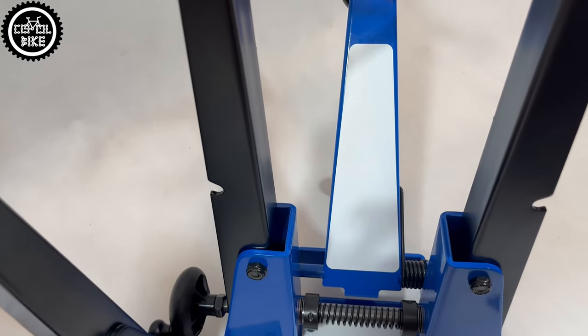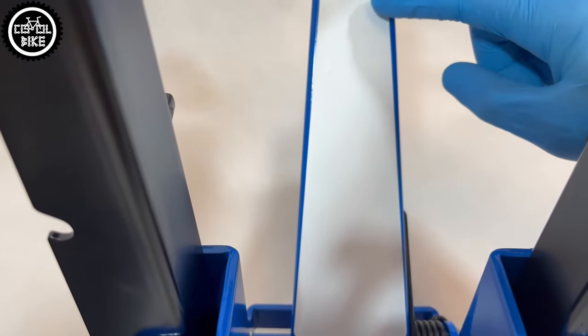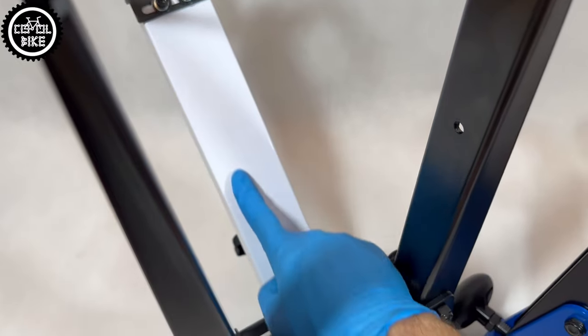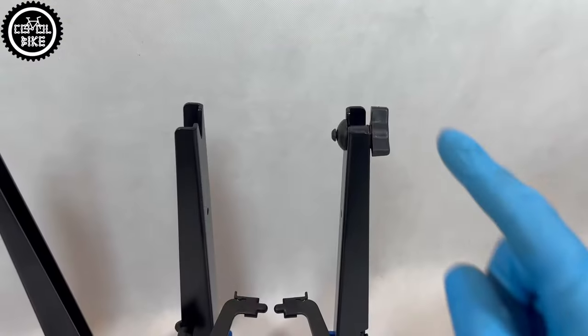Both stands are powder coated. ParkTool obviously had to be blue, so to better see the edges of the rim, the adjustable arm has a white sticker — which already has a bubble inside. In my opinion BikeHand chose a better approach and painted the whole arm white. I guess it's obvious which method will last longer.